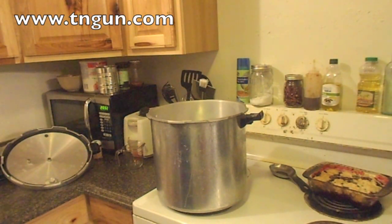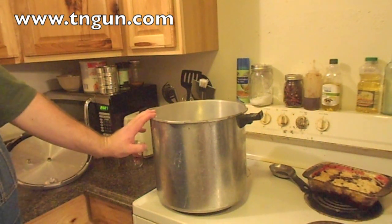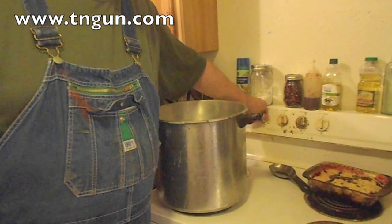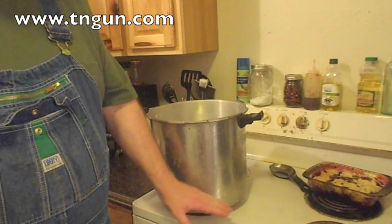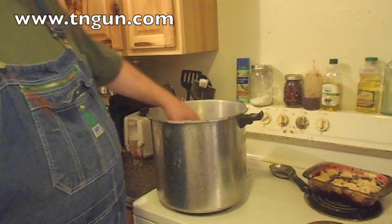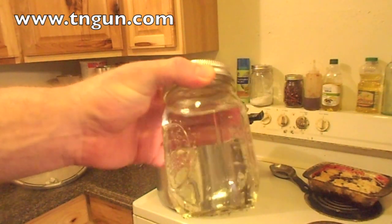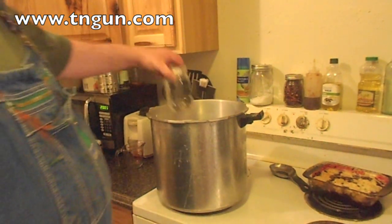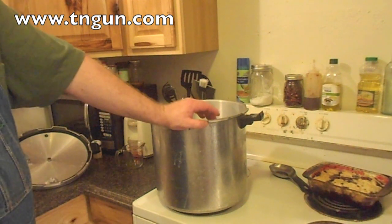Hey, this is Shepherd School. Today we're going to can something you might not have thought of before, but it gives you a little bang for your buck. It's something simple but you get a lot of use out of it. While I'm waiting on the water to come up, I put two inches of water in my pressure cooker, then filled my jars with regular water to one inch of headspace. We're going to can this at 15 psi for 30 minutes.